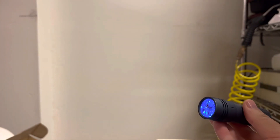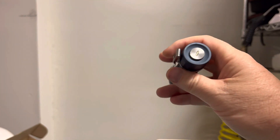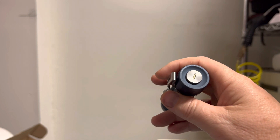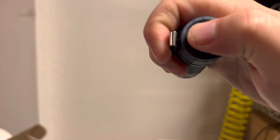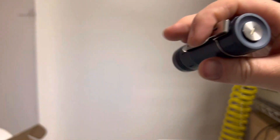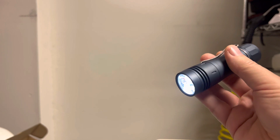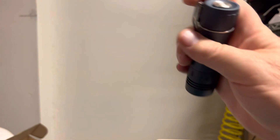Expert mode is ten-hold: one two three four five six seven eight nine ten hold. Now it's in expert mode. Then to switch between ramping or instant switching, you go nine-hold: one two three four five six seven eight nine, and when it flashes and buzzes, one tap should be instant switching.